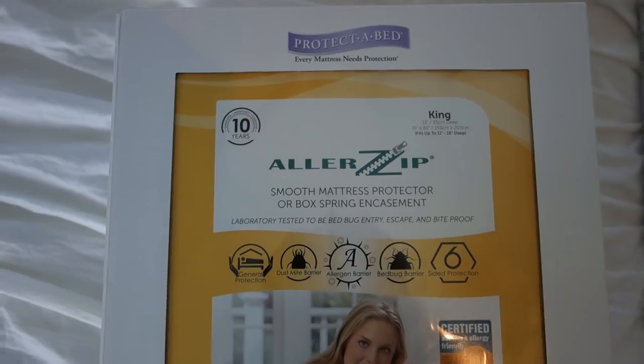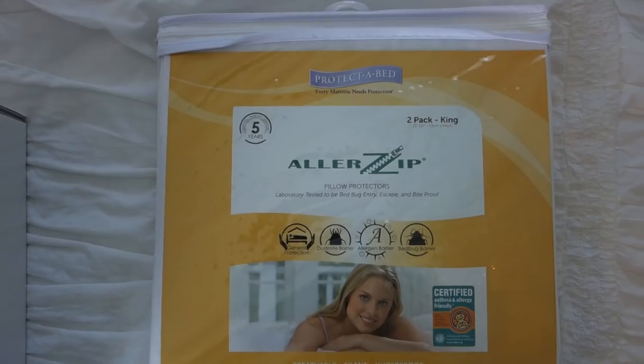Our mattress is also an area that can create a lot of bacteria. So Protect a Bed has a mattress encasement and pillow encasement that basically protects it from mold and mildew, from pollen, from dust mites and bedbugs. But it's 100% waterproof, breathable, and it doesn't make a lot of noise, which obviously you don't want when you're sleeping.